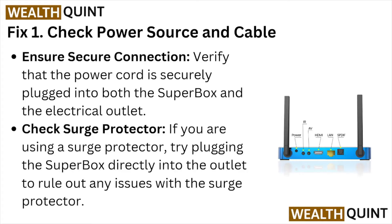Fix number one: check the power source and the cable. Ensure a secure connection — verify that the power cord is securely plugged into both the Super Box and the electrical outlet.